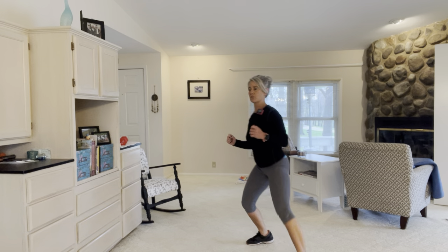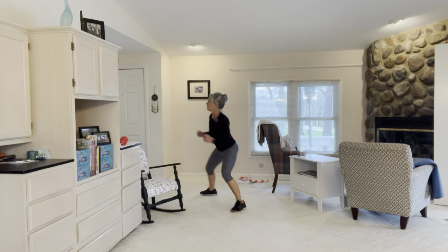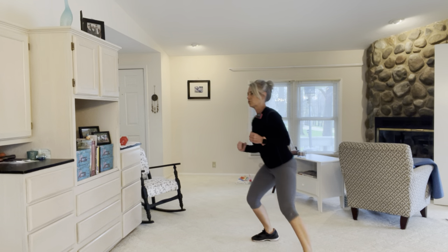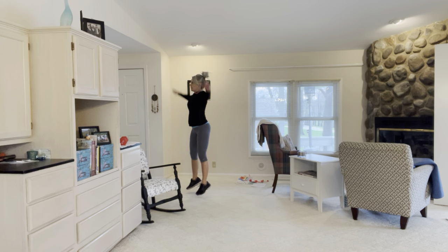Side skip about three times, do two jumping jacks, now go back — skip, skip, skip, two jacks. Get set before you do those jumping jacks, so I always skip three times then I bring my feet together and then I start my two jumping jacks.